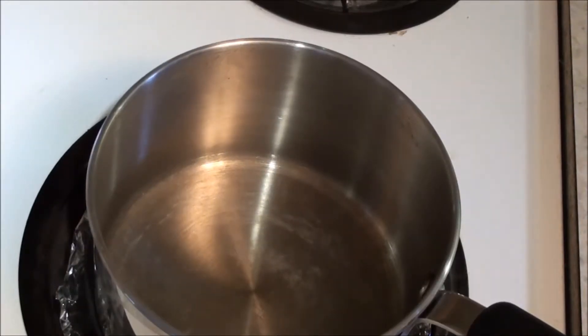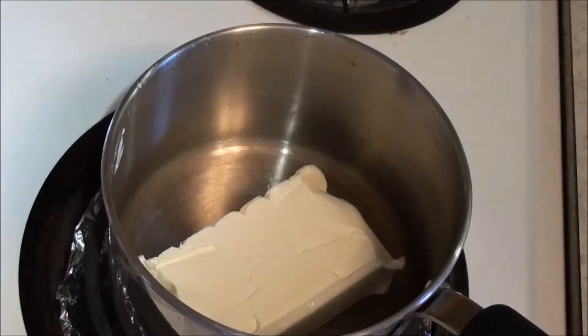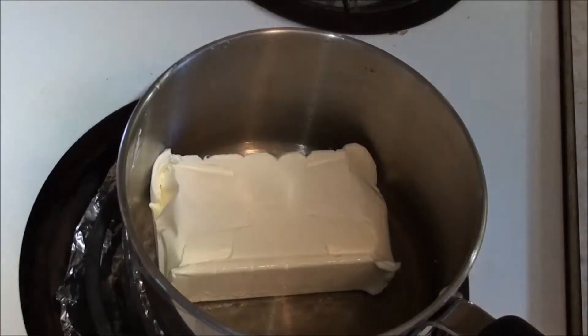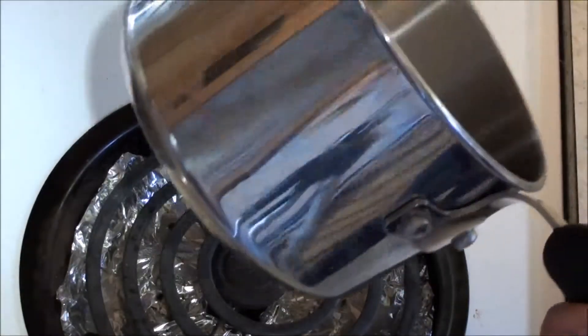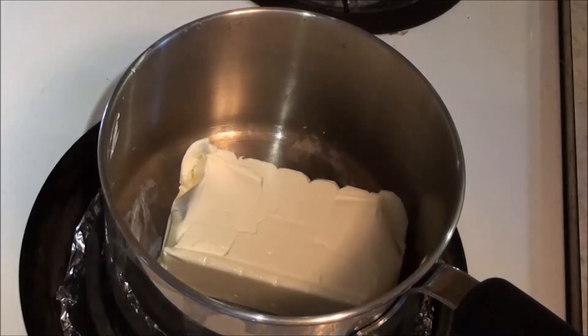First thing we're gonna do after turning the stove on is put in a full block of cream cheese — that goes in there just like that. I'm gonna wait for that to just start to melt a little bit, because I don't want it to wait too long because it'll burn after a while. That's what cream cheese is known for. So I'll leave that for a couple minutes and I'll get the sour cream ready.